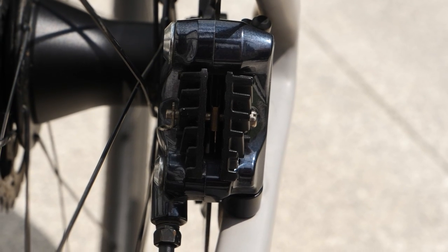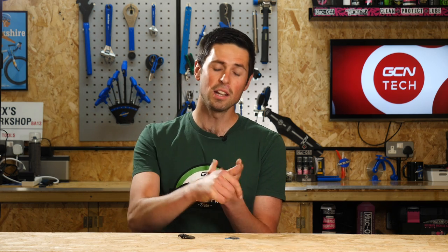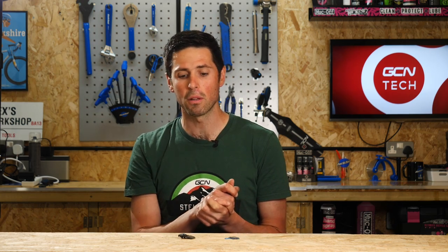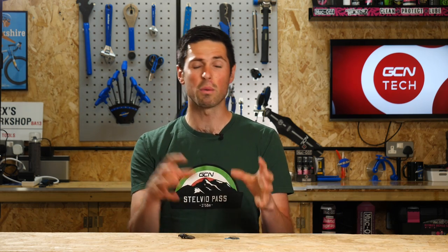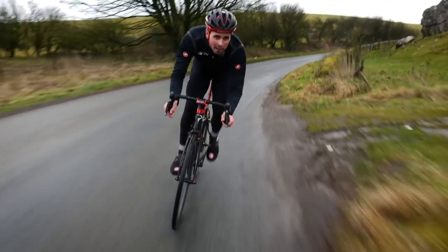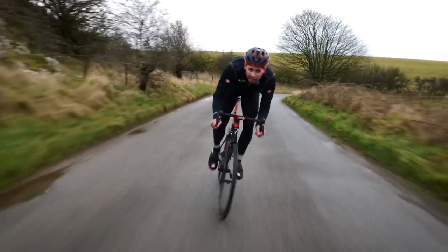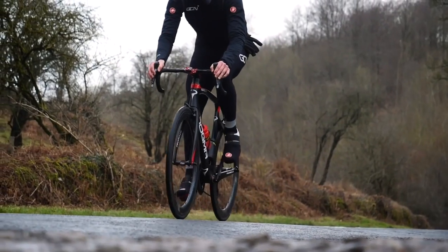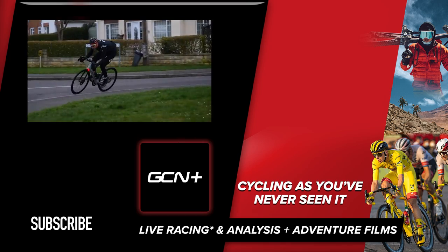How do you choose which brake pad is right for you? Well, you take all the information I've just given you and then look at all of the different performance characteristics of the three different compounds and decide which suits your riding style and preferences the most. In the past, I would have always chosen a metallic brake pad because I thought it lasted a lot longer. More recently, I've switched back to a resin pad because of the improvements that have been made to make them last that little bit longer, and I also enjoy the fact that the brakes are a little bit quieter.